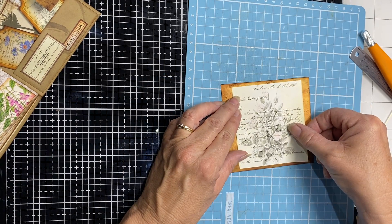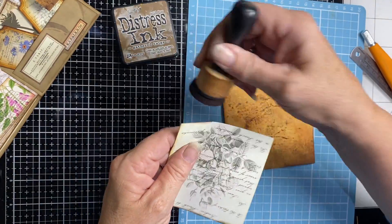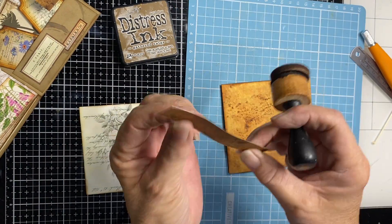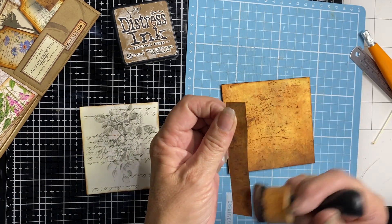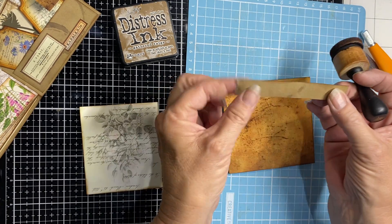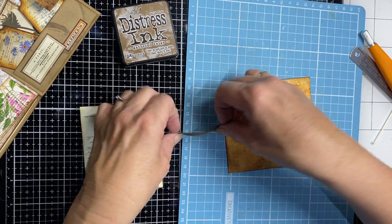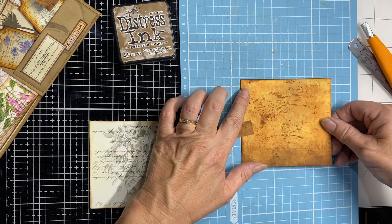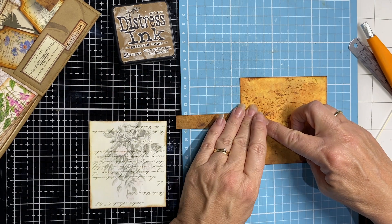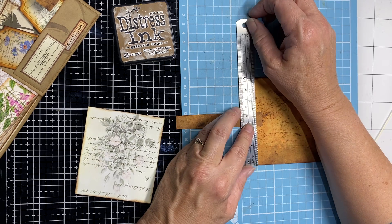That one will go on with a border around it. I'm going to adhere my tab in here as well, making sure I've got none of that white edge showing on the side that's going to come around. The other side will be adhered inside. If you want it in the middle, go in the middle — I didn't on my first one and it shows.